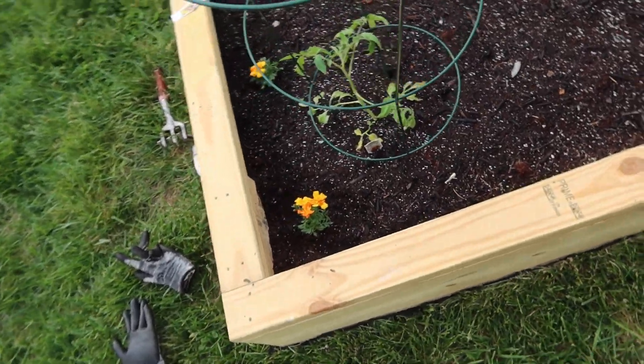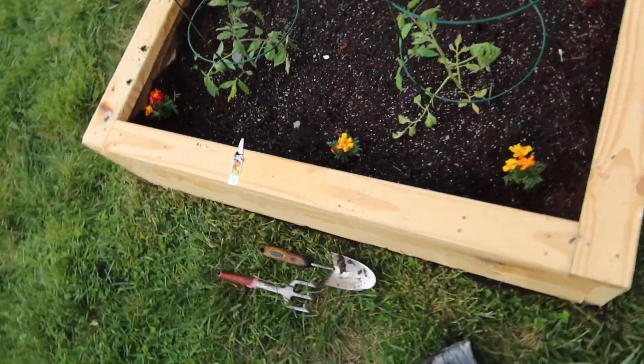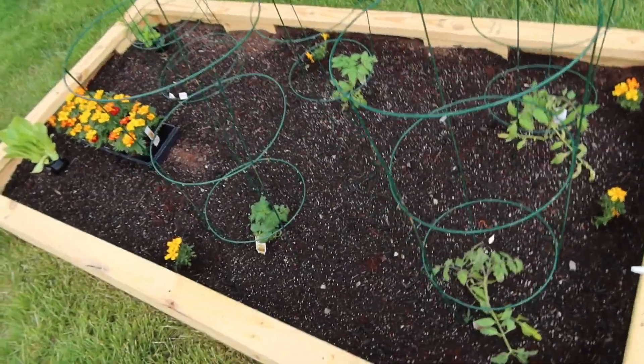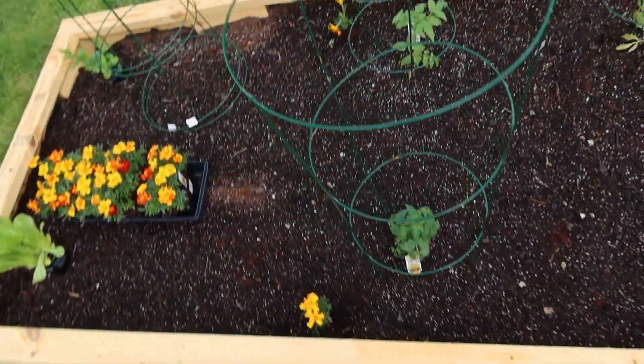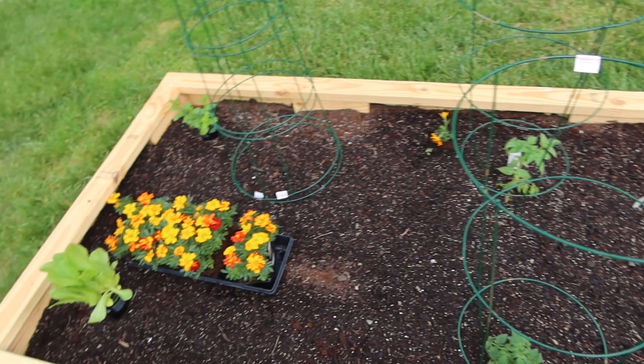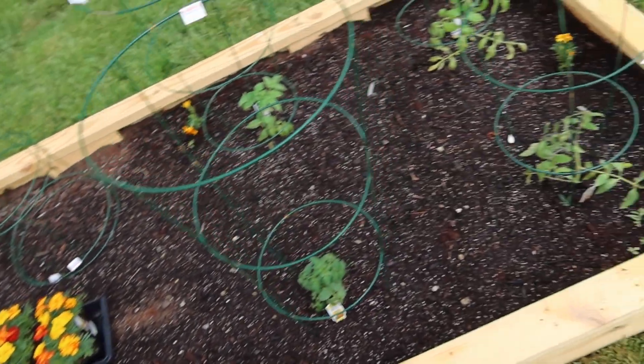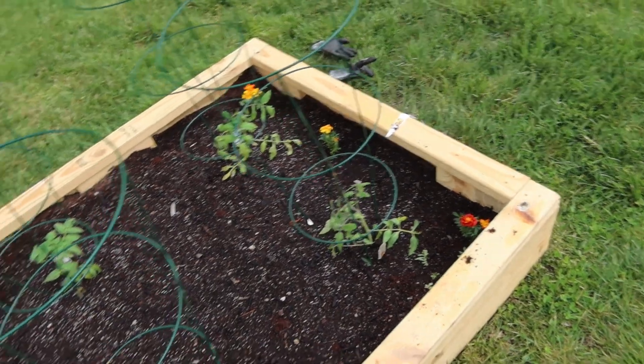You can see there — there are three right there. I put two down, one over here, one on the other side, and then one down there. So yeah, the garden's coming along.